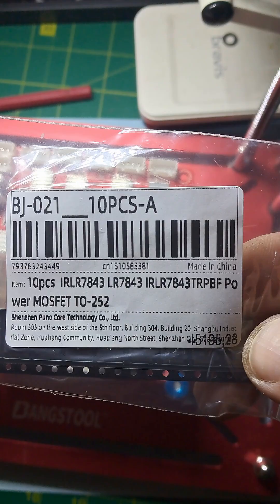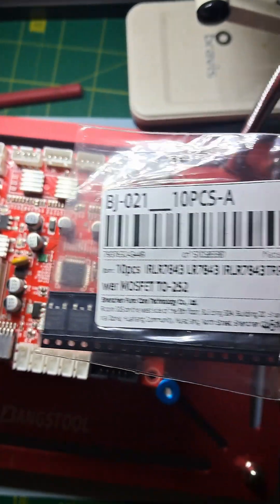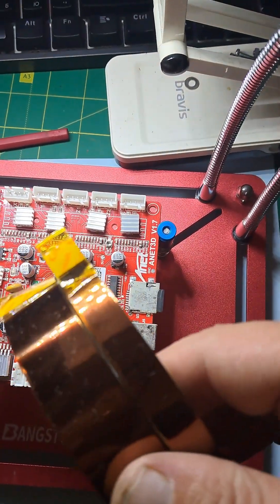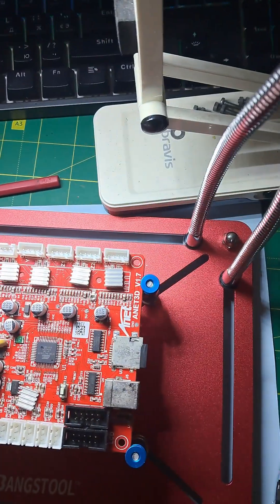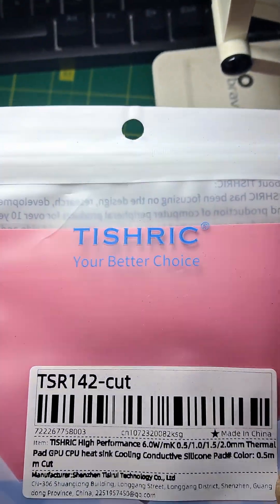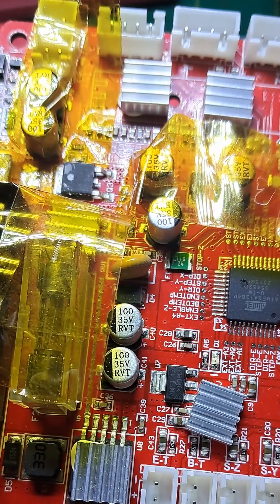For repair, I will use these transistors, capped on tape to protect the plastic parts on the PCB, and silicon gaskets to glue the heat sink to the transistor. Glued the tape like this.